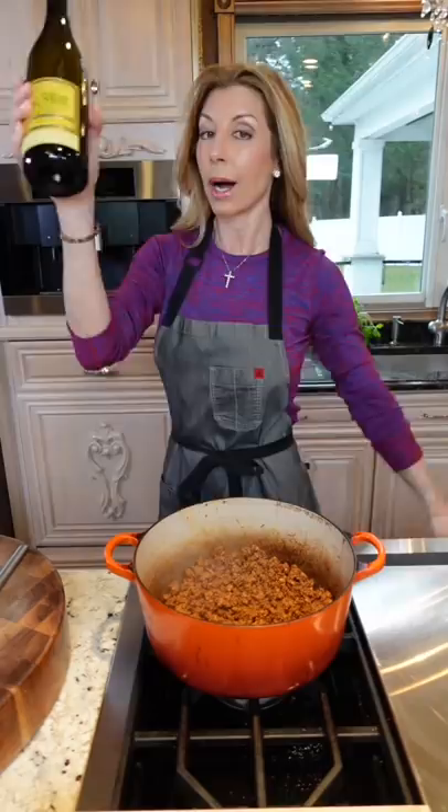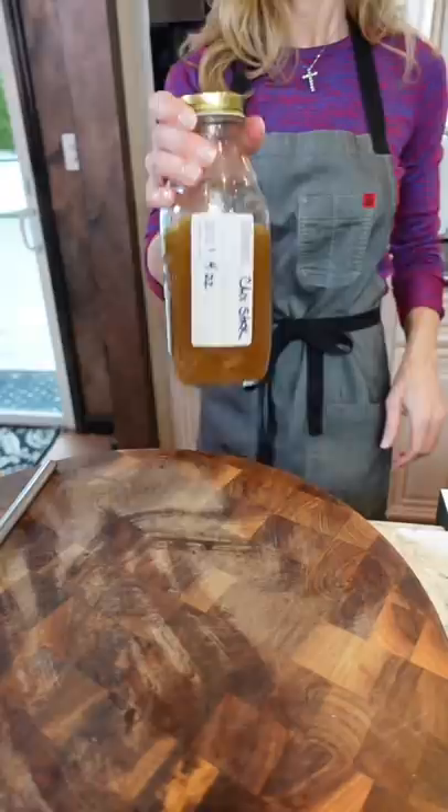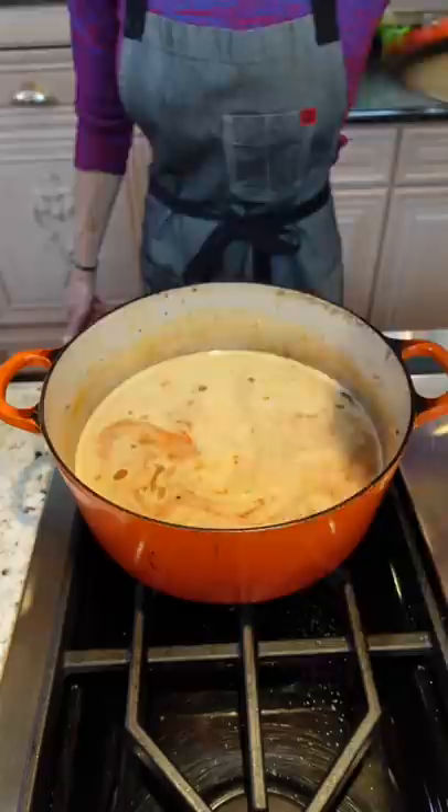One cup chardonnay. My homemade chicken stock — three cups. Return the pancetta and the veg. One cup whole milk. Cover and into the oven — 325 degrees.